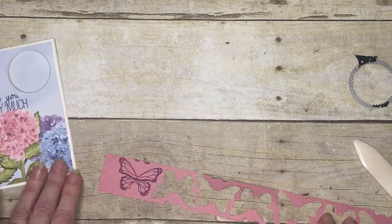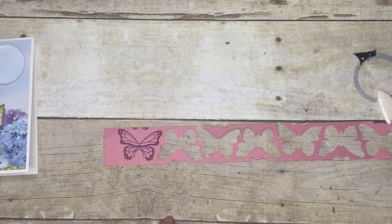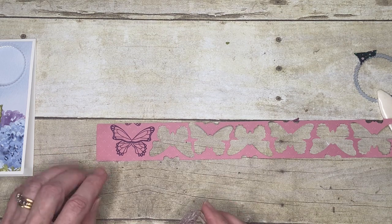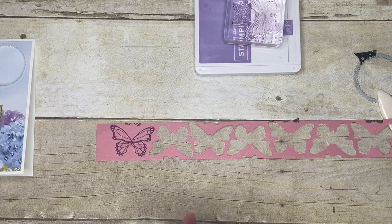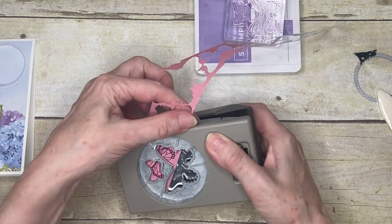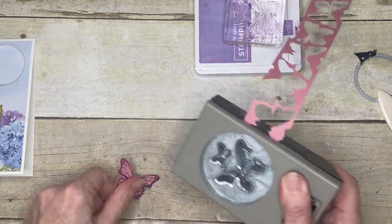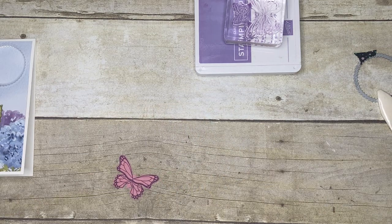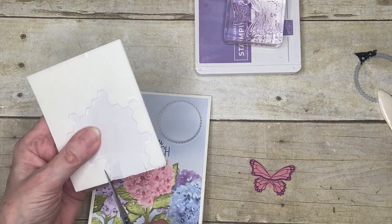As I said, I stamped my butterfly on the piece that was in the middle of the Designer Series Paper. I did several of them in alternate directions and I could get quite a few butterflies out of that strip. Now I'm going to go in with my Butterfly punch, just line it up like that — and I think I've got the maximum out of that piece of paper; I don't think I could have got a single thing more out of it. I'm going to take a tiny little piece of dimensional to stick it onto my card.